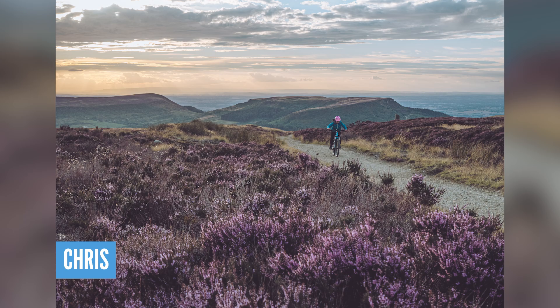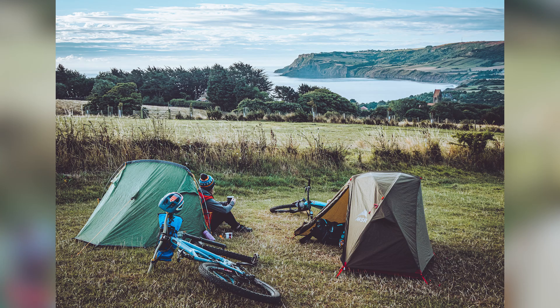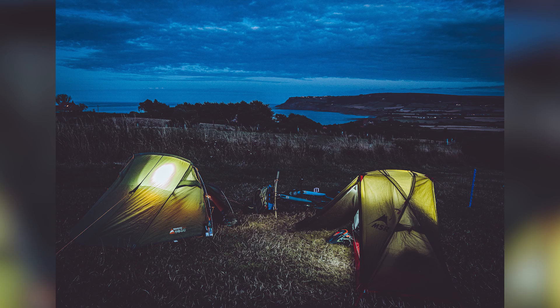Next up, we've got Chris on his Trek Powerfly. Summer of fun — a bit of camping, night time, being out with his wife e-biking. No rowdy trails or high mountains, just getting out there exploring. An amazing collection — camping at night in little tents. A true bike-packing adventure! We love seeing where you guys and girls have been riding your e-bikes all over the world, so make sure you use the upload service — details are on screen now.